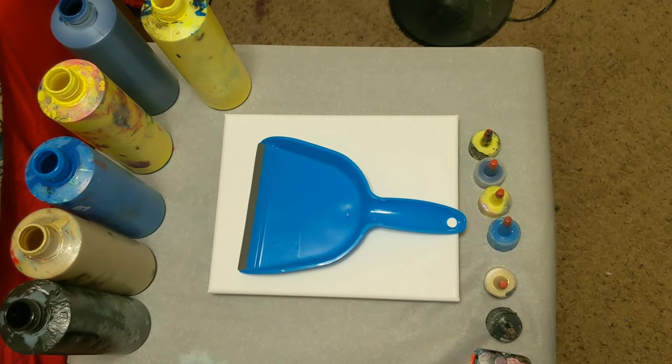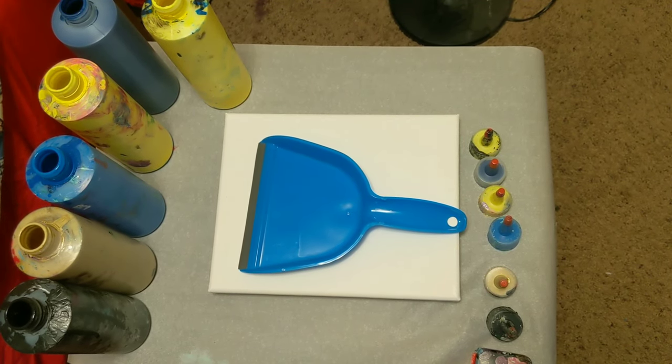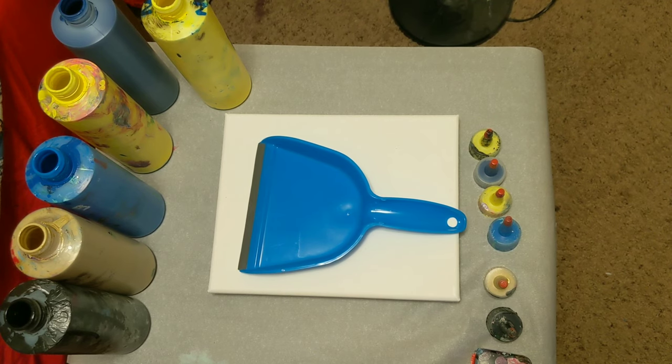Hey everyone, it is the Charming Giraffe, and today we are going to do a painting on an 8x10 canvas using all artist law flow acrylic paints mixed with flowtrawl and water.